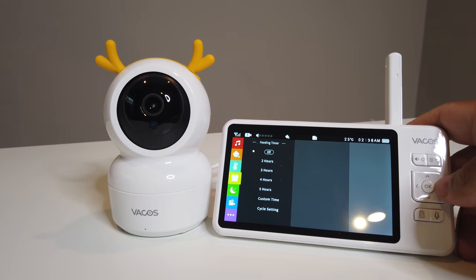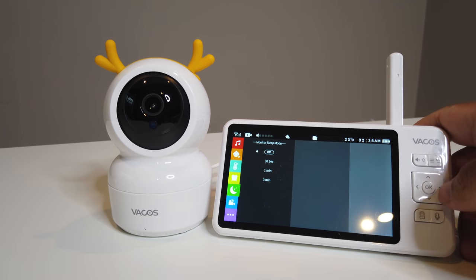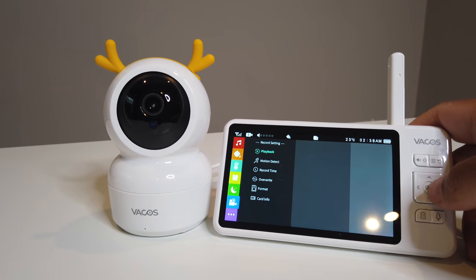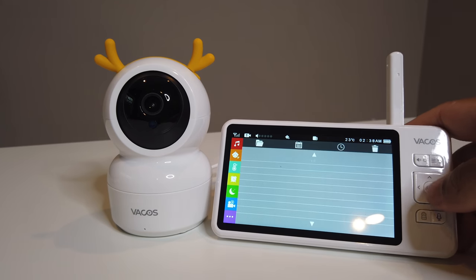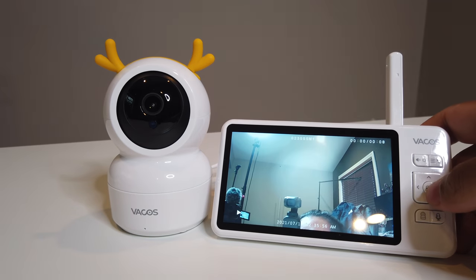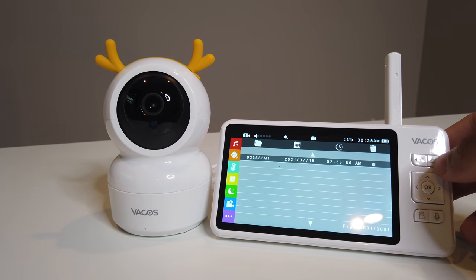You can also set a feeding timer, which is pretty cool. There's a sleep mode monitor as well. Under record settings you can access playback to review footage you recorded earlier — let's go ahead and play that clip back. Pretty good.